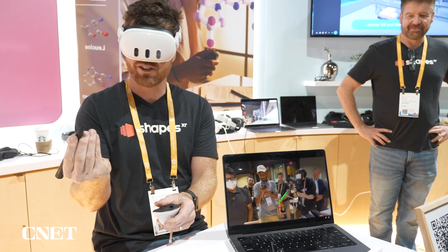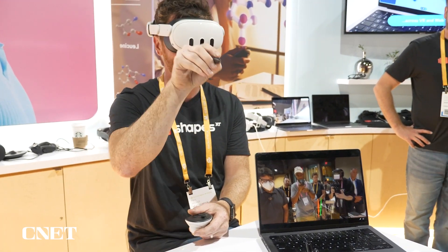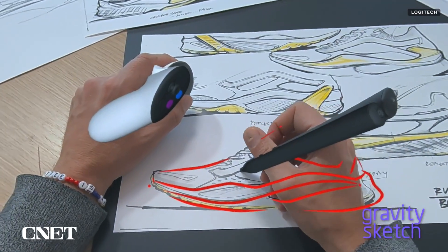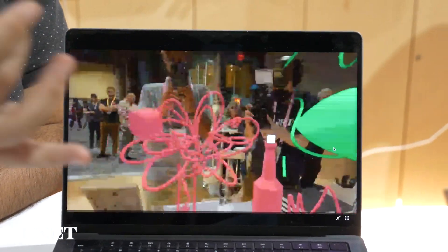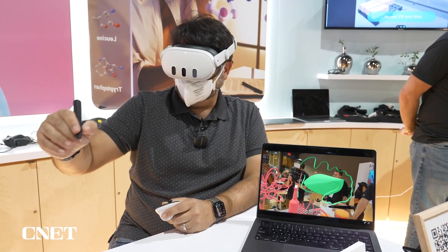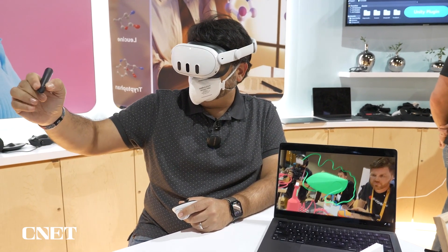Some of the demos I saw are not just about drawing in VR, but drawing floating using the passthrough cameras. You can actually look at an object, trace its outline in 3D space, sketch around it, and enhance it — and then you're designing in XR. It's very interesting, like creating VR art but with much more tactile feedback.